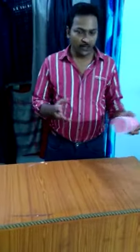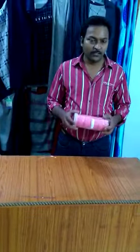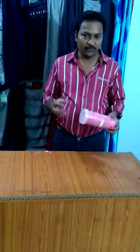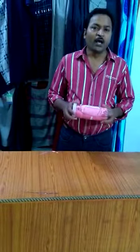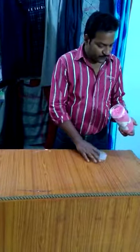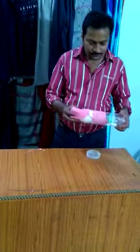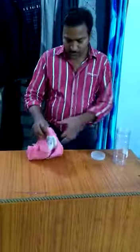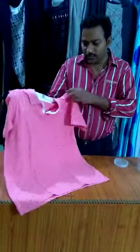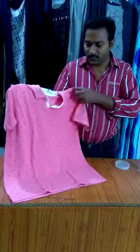In the last video I showed you some models, but today I will show you a new model. I have used these new models — the model is very much more.